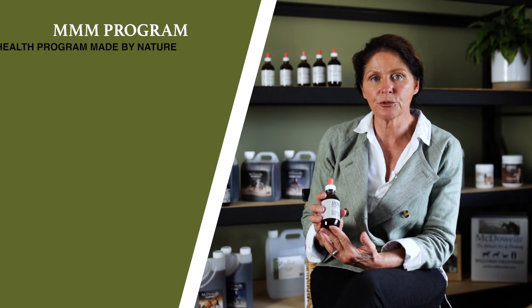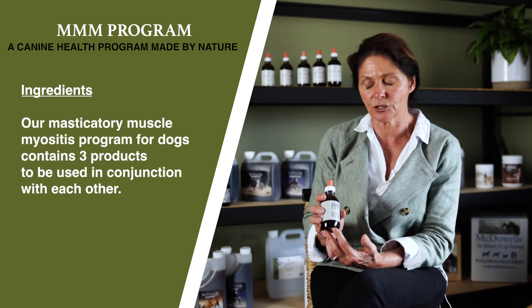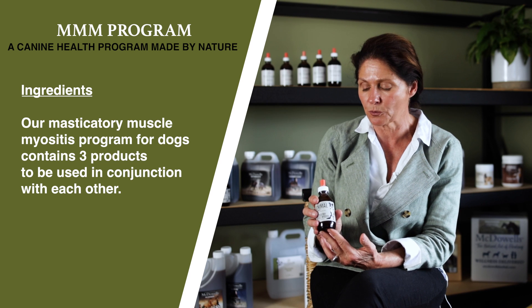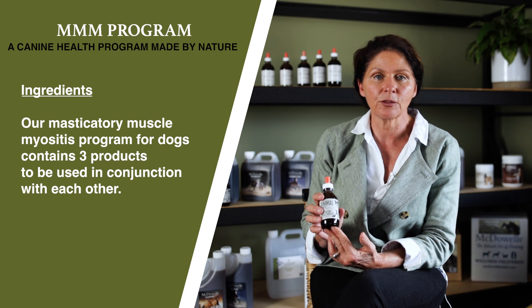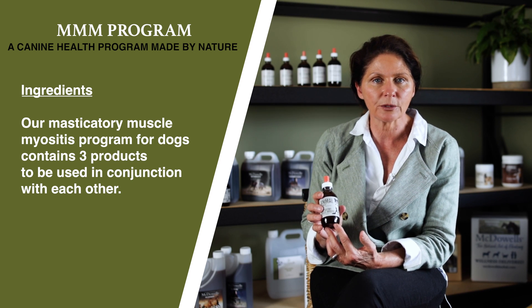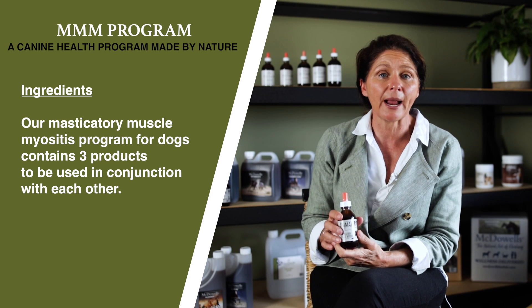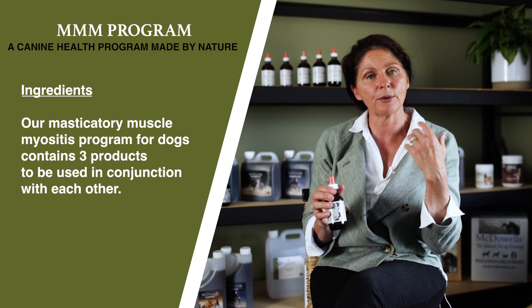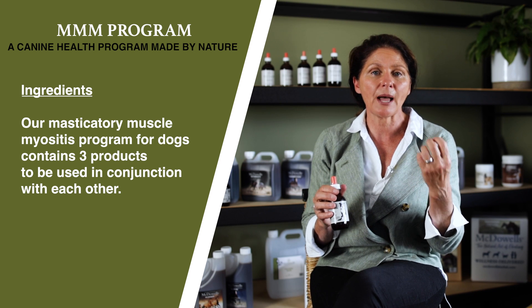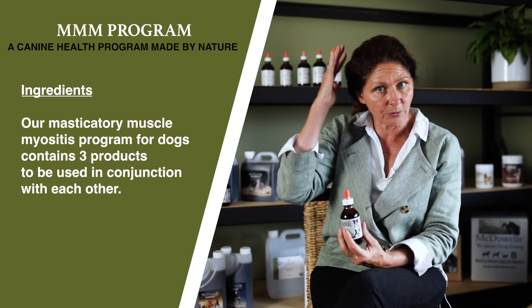This is the masticatory muscle myositis program which I developed around eight or nine years ago in response to an increasing inquiry level of this condition being diagnosed in dogs worldwide. We actually send this product around the world, mainly to America but other parts as well. It is a very unusual autoimmune condition where the body attacks the muscles around the facial and masticatory area, rendering the animal unable to eat or chew, and causing atrophy of the muscles around the cranium.